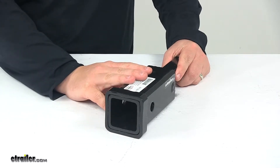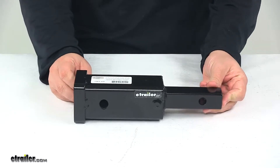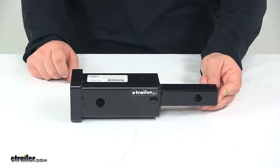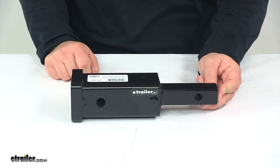This does feature a capacity of three hundred pounds when it comes to the tongue weight. A few measurements to mention: from the center of one pinhole to the center of the other pinhole is seven and one quarter inches. From very front to very back measures eleven inches.